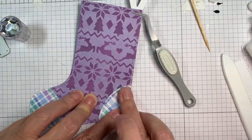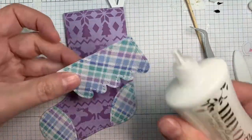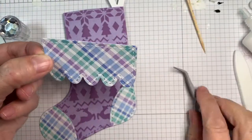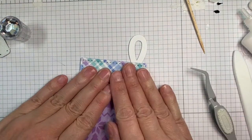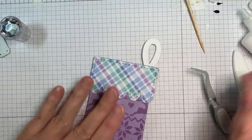Lots of fun! I could have used solid cardstock on there — white, whatever — but I decided to go with a pattern. I'm kind of pattern-driven! Using Nuvo glue again, I'm just going to line this up.